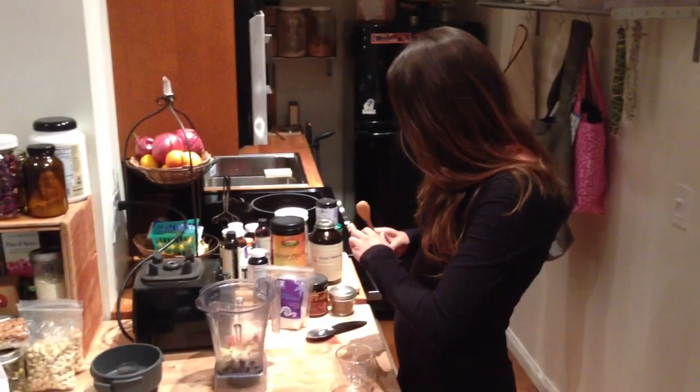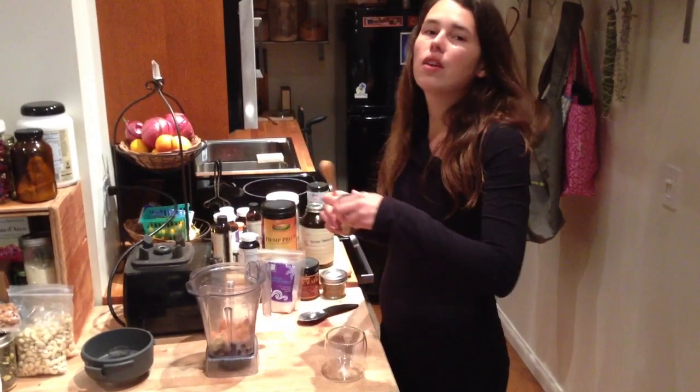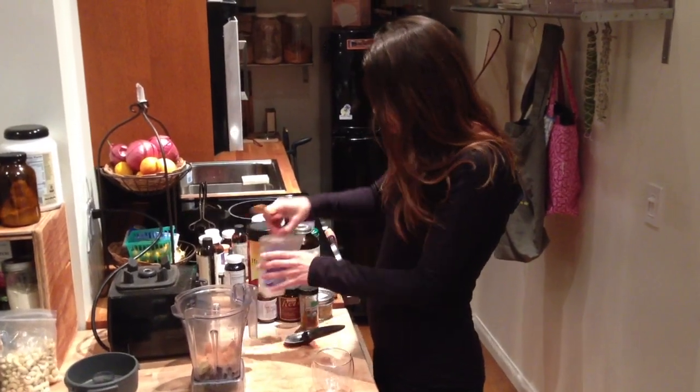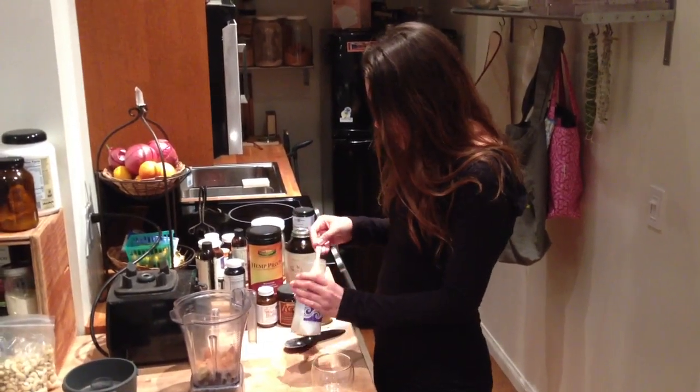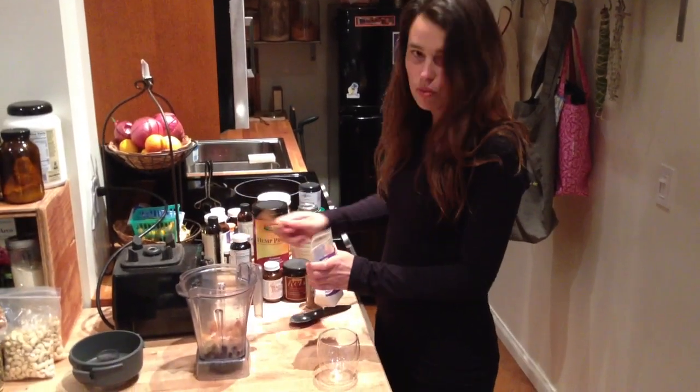And then we're going to add a little bit of cinnamon to balance out the flavors. It also helps to control blood sugar, so it's a good spice to add. And then I've got a little bit of Hawaiian sea salt — just a pinch, don't need too much.